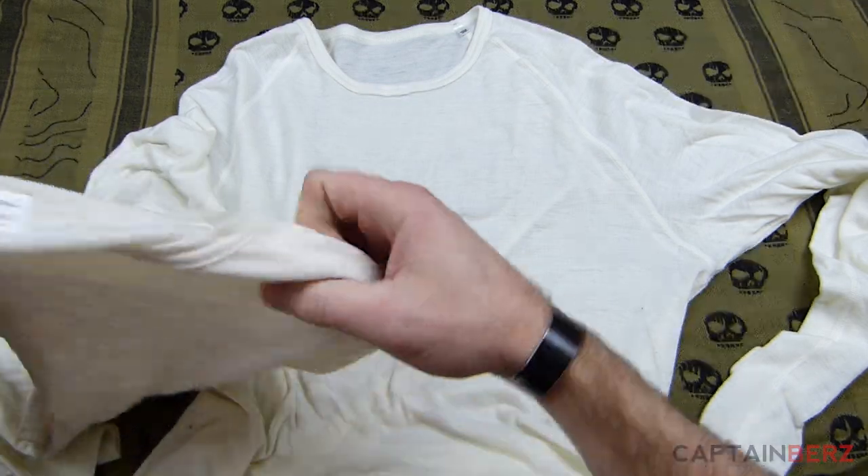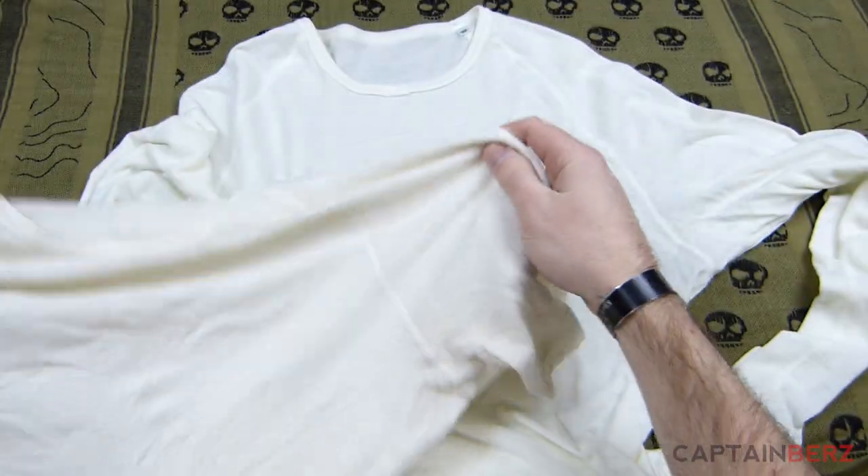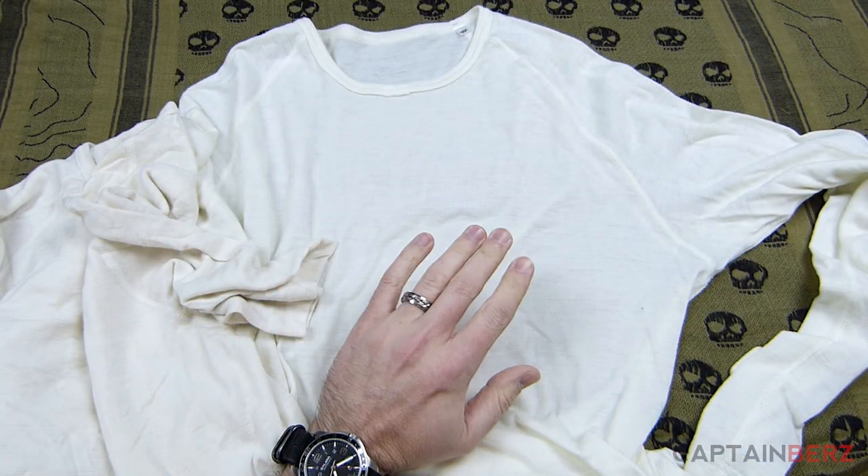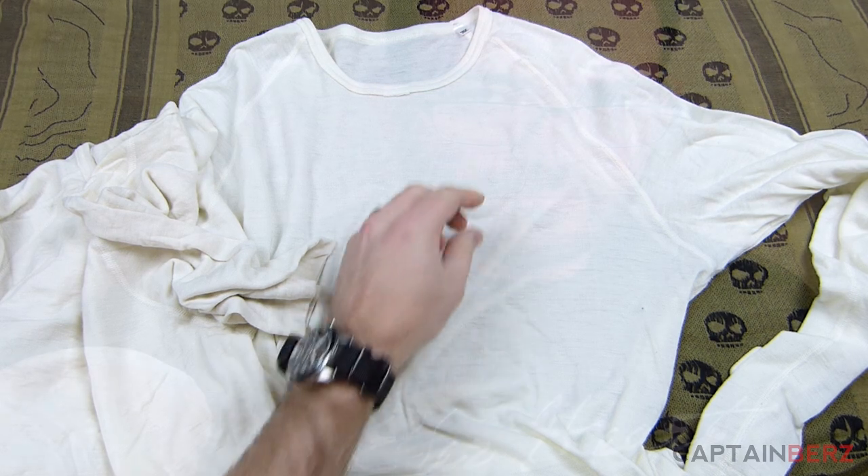I've been using these base layers — as you can see, one's short sleeve, one's long sleeve — in many different ways. I've been using them backpacking, working out, and just as an undershirt every day.